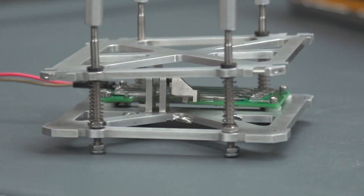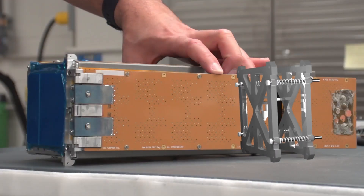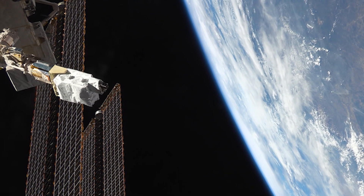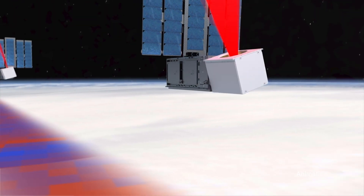To increase CubeSat's frequency of successful deployment and decrease production of space junk, NASA Glenn researchers created and embedded retention and release actuators made from SMAs within the CubeSat's components instead of burn wire. Now CubeSat structures can be retained during launch, then released, deployed, and kept active in orbit.